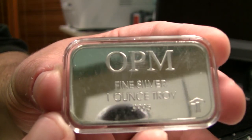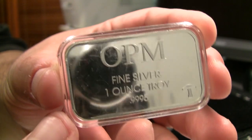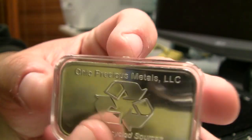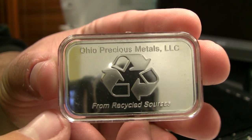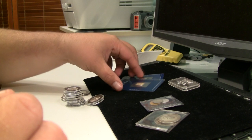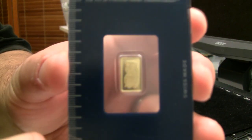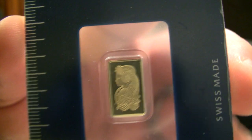Very shiny and reflective here. He's got this nice plastic airtight for it. And of course, Ohio Precious Metals, known for reclaiming silver. It's very cool. And then this is my first PAMP product of any kind. You know, they have the Essay card here. I think that's the Fortuna design. One gram bar, real tiny.